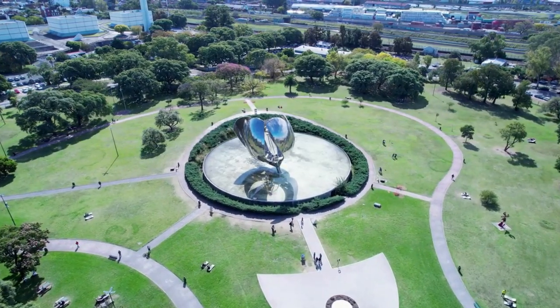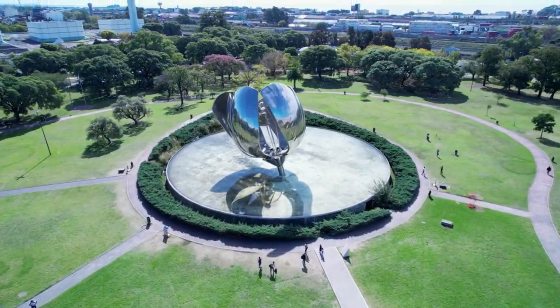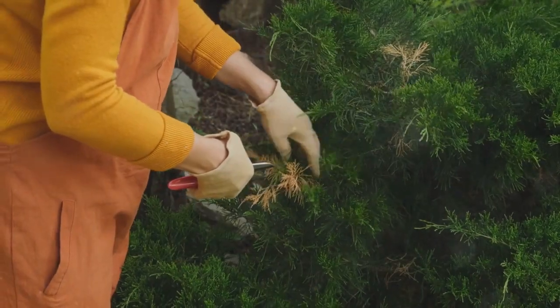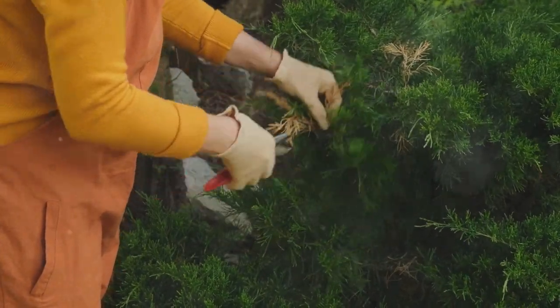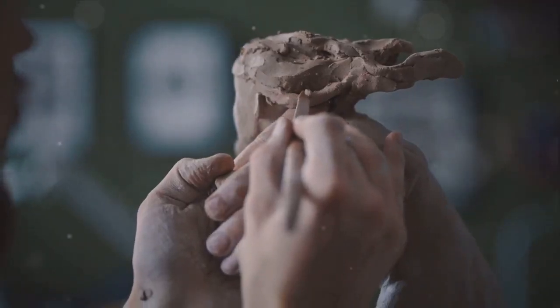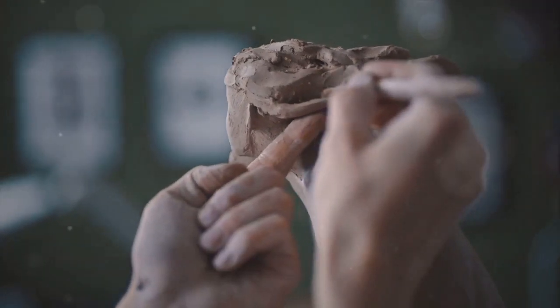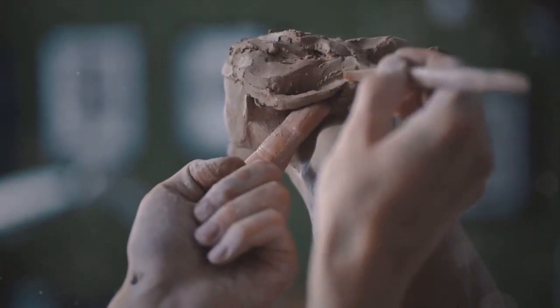Remember, topiary is more than just a gardening technique — it's an art form that brings a unique aesthetic to any space. We hope this brief introduction to topiary has sparked your interest in this fascinating art form. Imagine the thrill of shaping your own living sculptures, the joy of seeing your garden transform. If you enjoyed this video, don't forget to like it and subscribe to our channel for more gardening tips and tricks. Happy gardening!